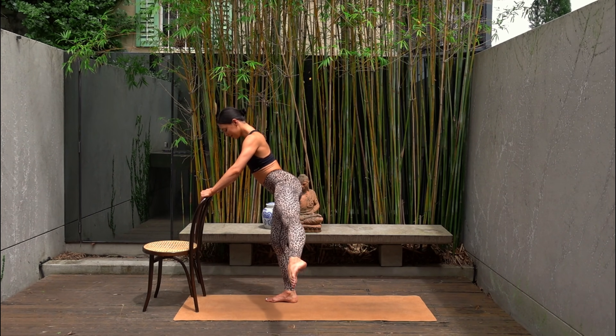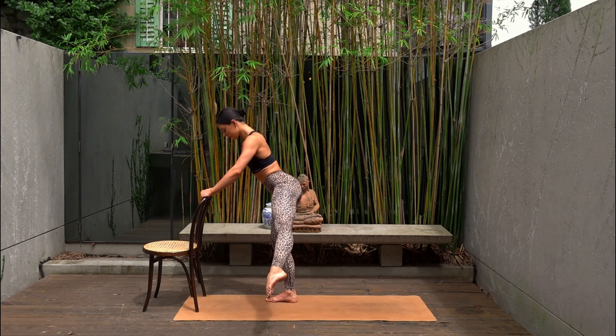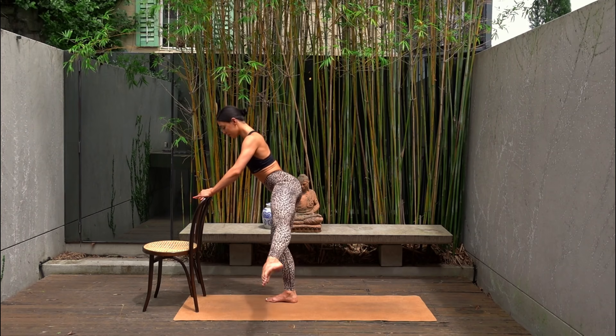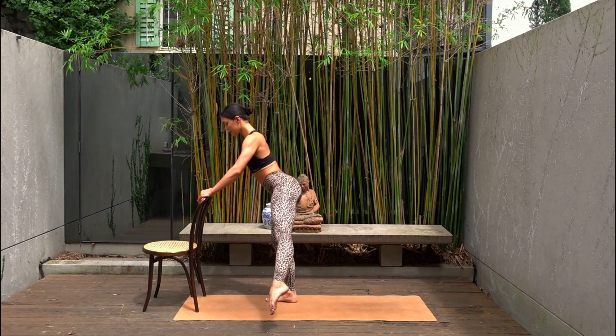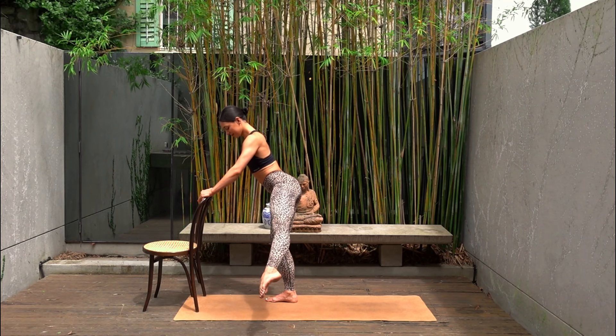Hold your leg lifted. Let's take ten circles in one direction — ten, nine, eight, seven, six, five, four, three, two and one. Other way — ten, nine, eight, you can do it, seven, six, five, four, three, two, one. Ouch.